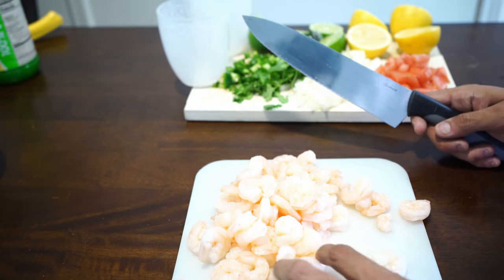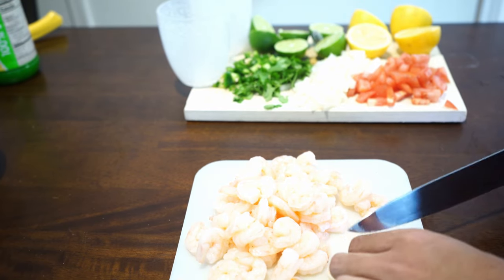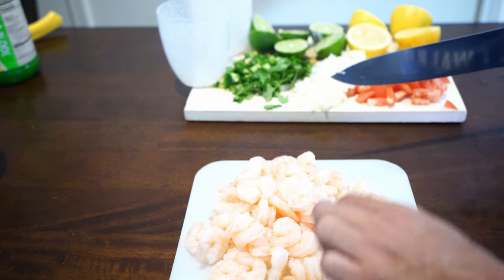For the final prep step, we're just going to cut the shrimp. As you can tell, it's already been cooked — it's pink. We're just going to cut it in half, and do that with every single one. This is probably the most time-consuming part, but at most it shouldn't take you more than a minute or two.